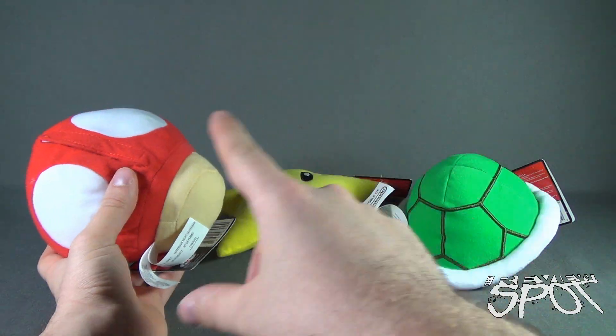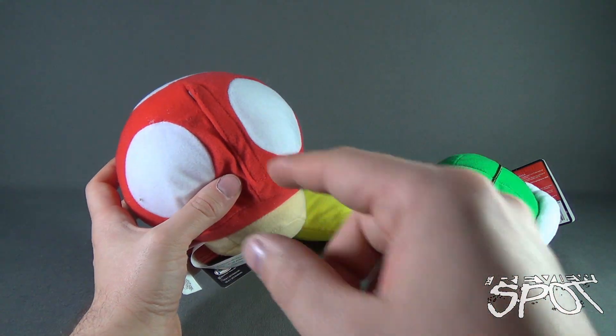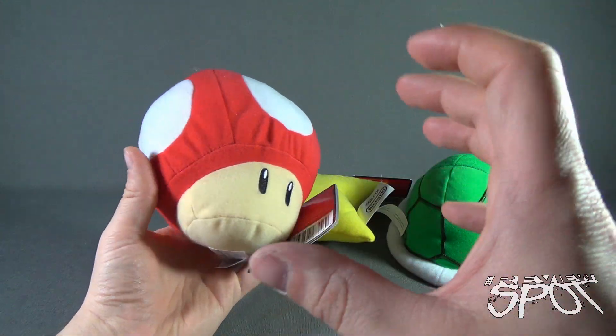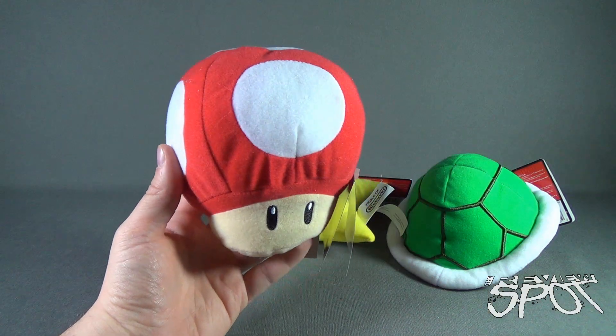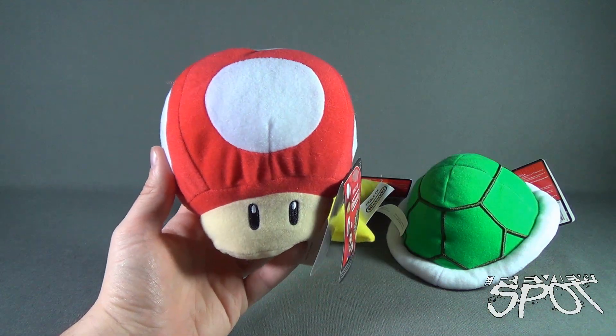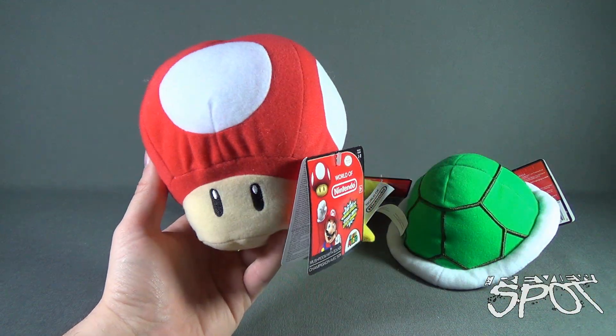I've already gone ahead and switched them all on. You just have to open up the Velcro closure. The sound box is inside where the batteries also are, and a switch is there as well. If you want to turn them on and off, you can do that — they won't always be on if you don't want the sound effects always going.